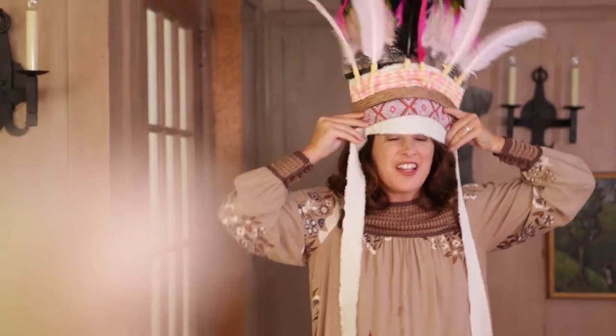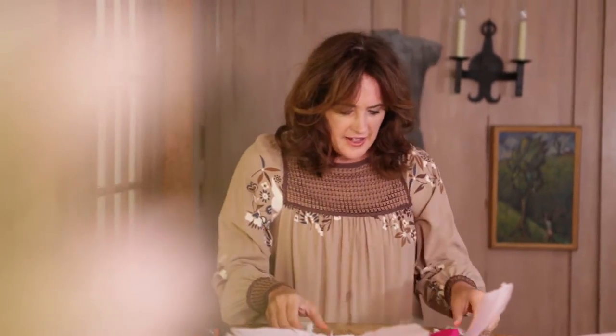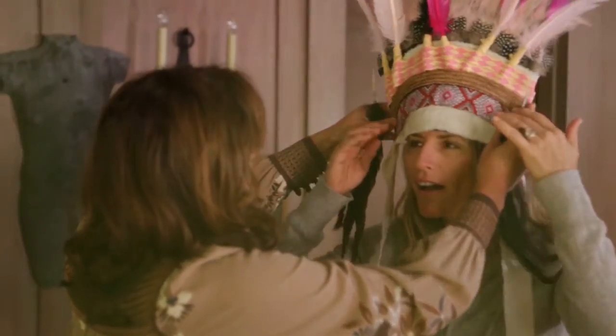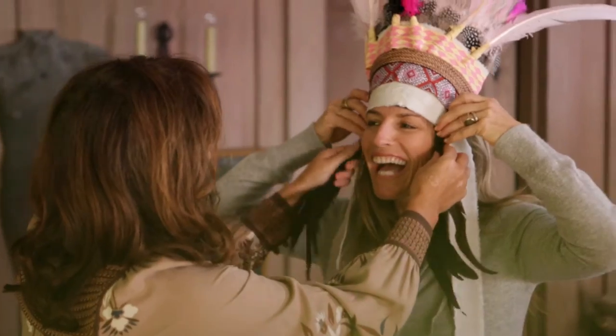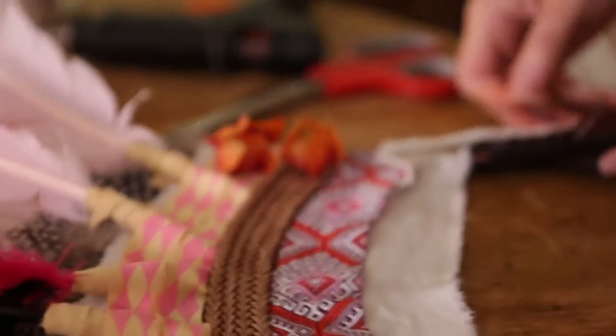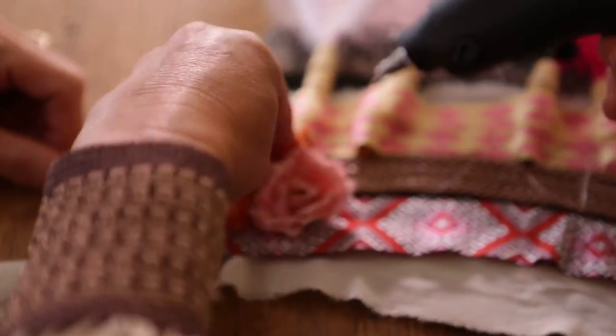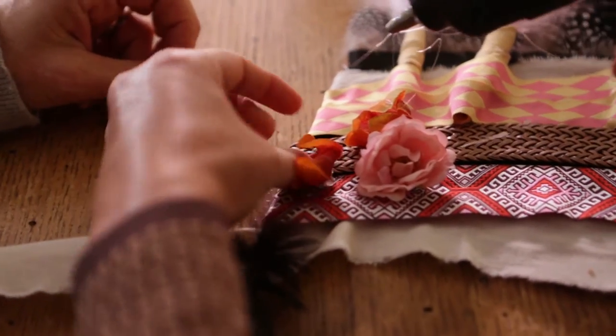Getting close — I feel like it's getting close but it's not done yet. I try it on Sarah — like your Pocahontas. Take it back down, kind of work some feathers in between the ribbons and push them right under there so they're on either side of the headdress. It needs something else: some artificial flowers. Just hot glue a couple right there.